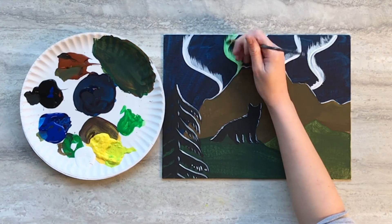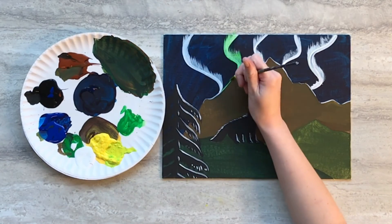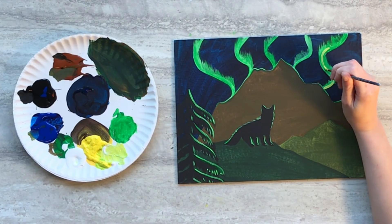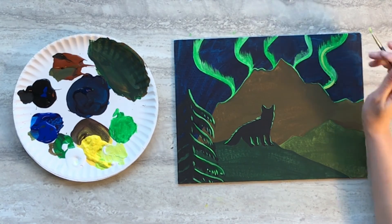Mix some green paint and some yellow and carefully go over all of the white items. Then take some yellow paint and add some highlights to the northern lights, just to finish it off.